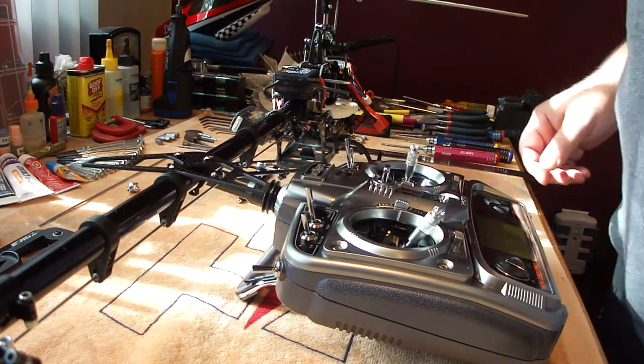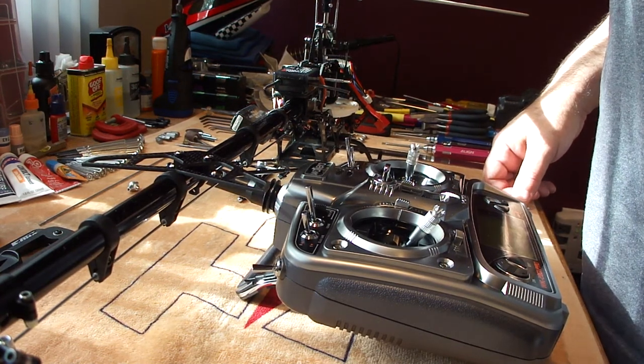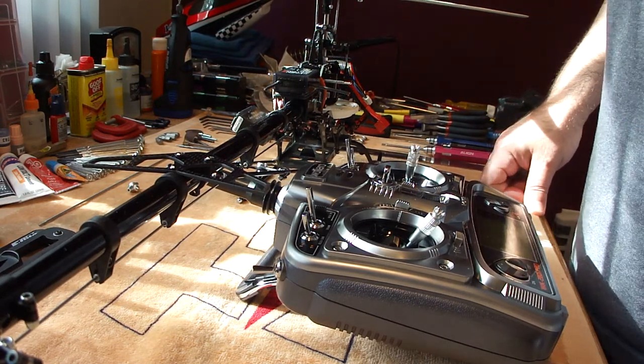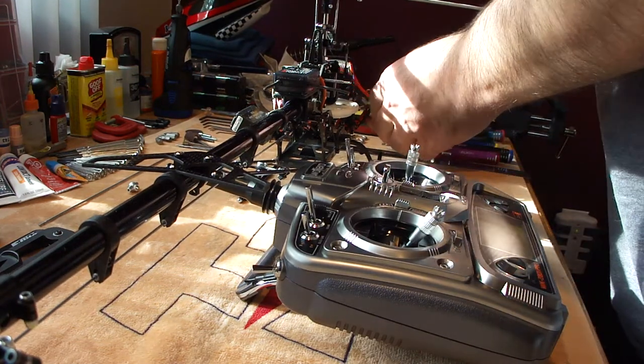This is for the 2702V receiver and gyro, and the Wolcara 2801 Pro set up for the endpoints for the 2702V. This is part B for the transmitter setup.